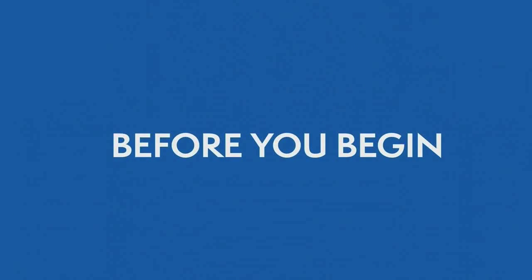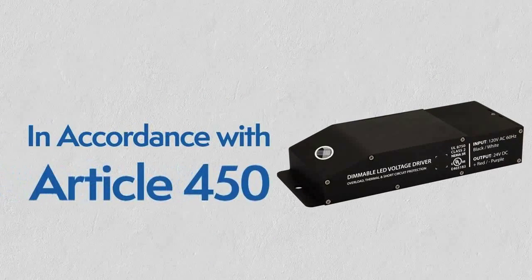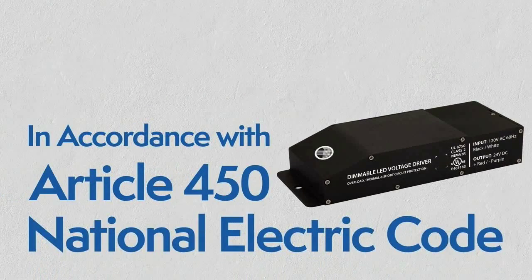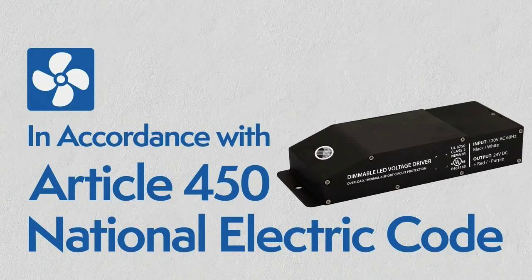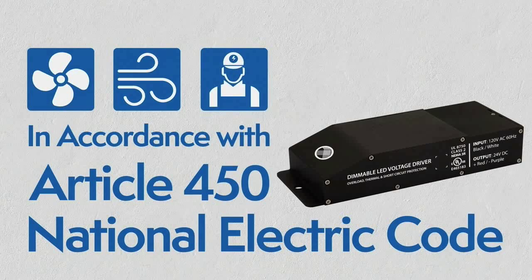Before you begin, here are some guidelines. The driver has to be installed in accordance with Article 450 of the National Electric Code. It must be installed in a well-ventilated area, free from explosive gases and vapors, with a free flow of air and by a qualified electrician.